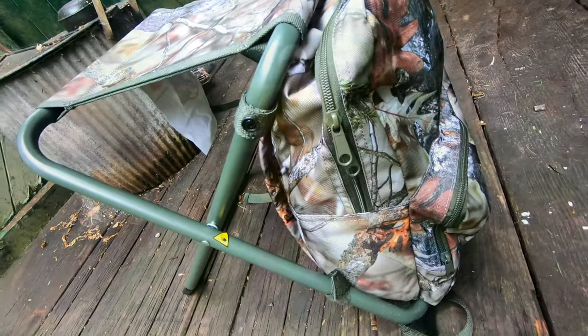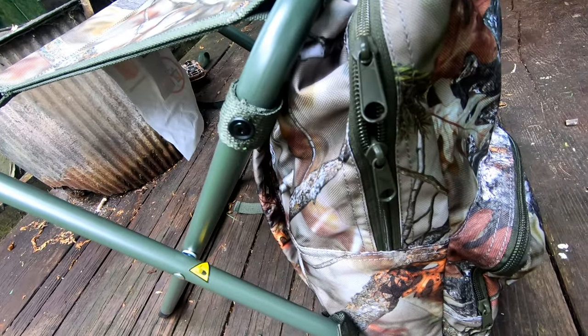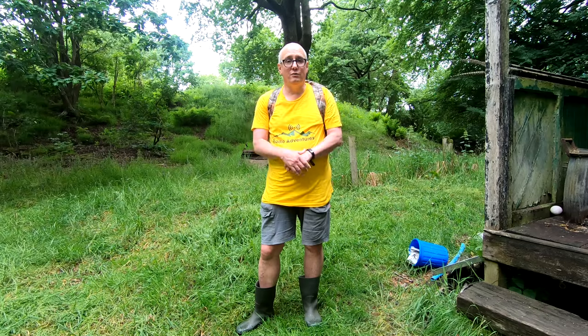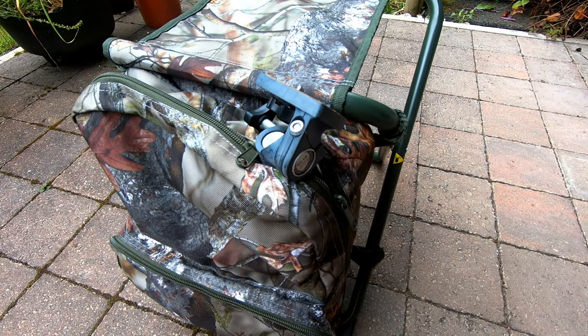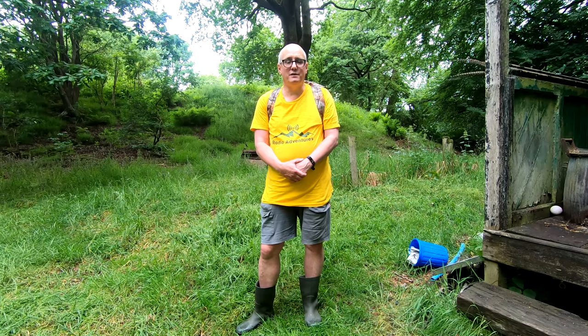Its capacity is about 25 litres divided between two compartments. A larger compartment has double zips, which is handy if you want to put in a mast, short mast, or camera tripod. The smaller compartment has a single zip, which would be ideal for sandwiches, gloves, that sort of thing.